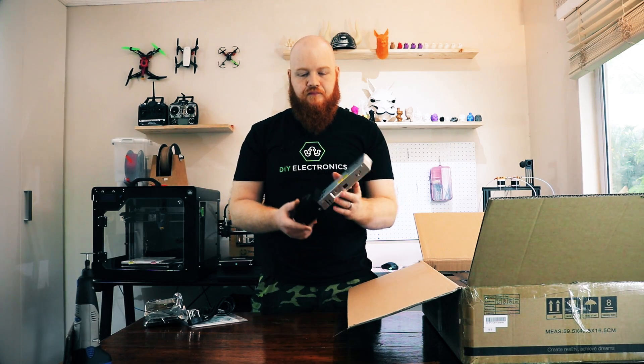Now, this is one of the improvements over the Ender 3 — this is a super high quality Meanwell power supply.